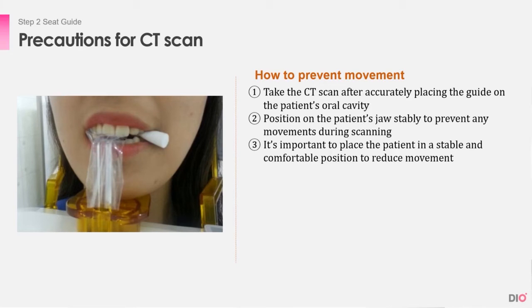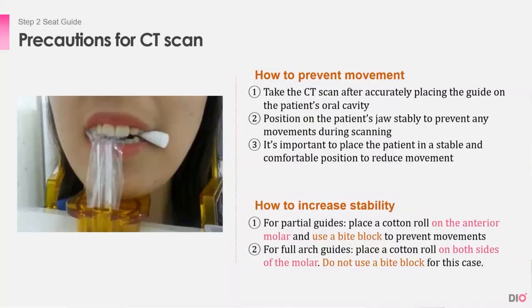Here are some tips on how to increase stability. For partial guides, place a cotton roll on the anterior molar and use a bite block to prevent movements. For full arch guides, place a cotton roll on both sides of the molar. Do not use a bite block for this case.